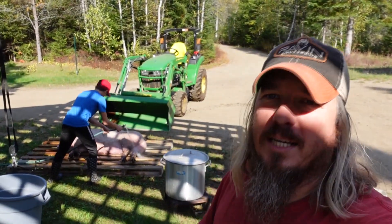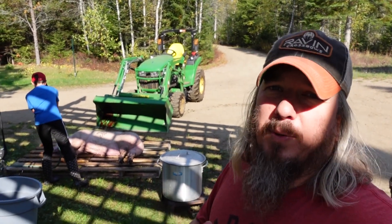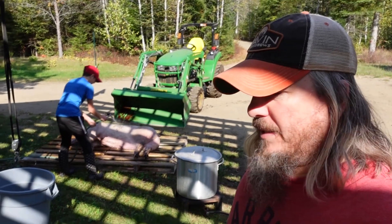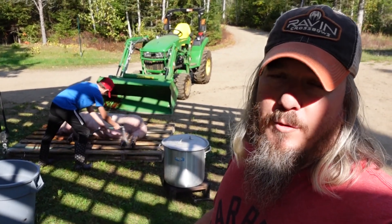The first guy didn't go exactly as planned. He got out into the cow paddock and we had to shoot him there and then go out and get him. But it was a good shot and he dropped instantly, so I'm really thankful for that.